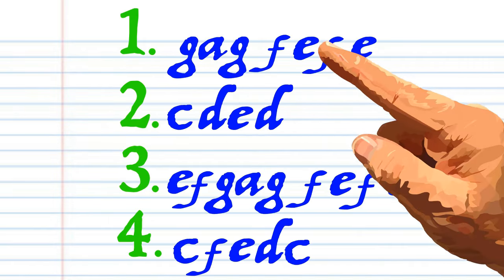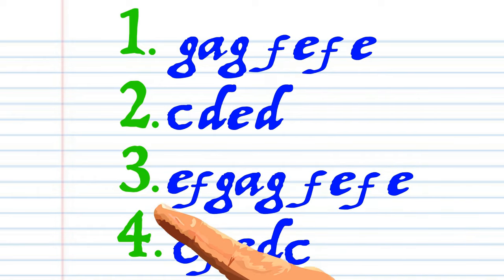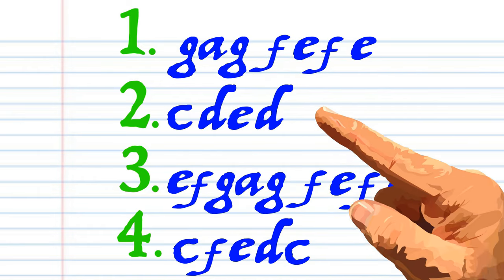Got it? Here's what Piano Man looks like when it's written down in the key of C. And here is how it sounds.